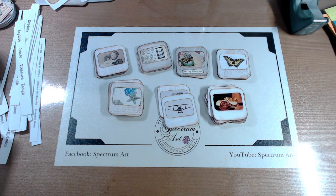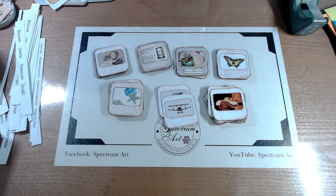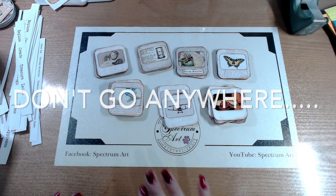Tons of ideas — thank you so much for joining us. We hope that you give us a thumbs up and subscribe so you can see more content. Ring that bell so we can bring you more videos. You guys have a blessed day. Bye!